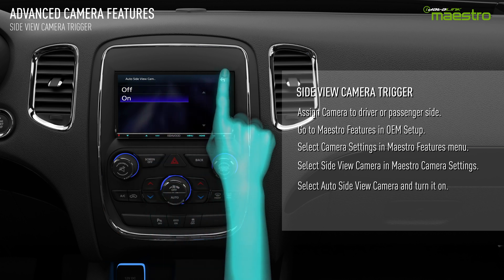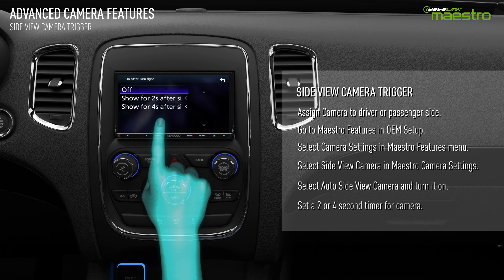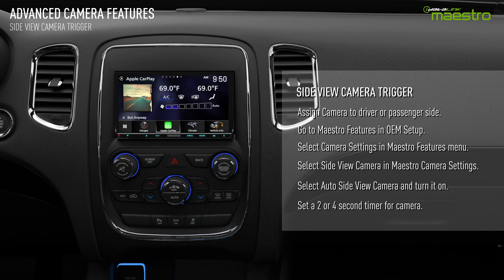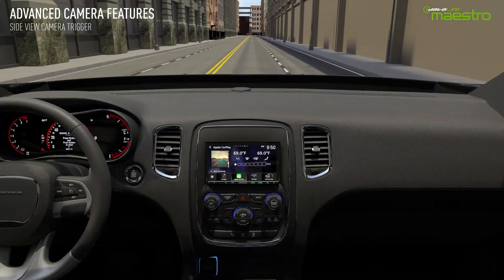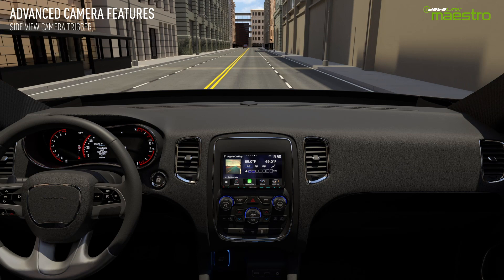You may also want to set a delay off for the side view camera. This can be done by selecting on after signal. You can delay the camera turn off time to two or four seconds after the turn signal has been switched off. If you leave this setting to off, the camera will shut off when the turn signal is switched off. Once these settings are configured, the camera will turn on when the turn signal is active.